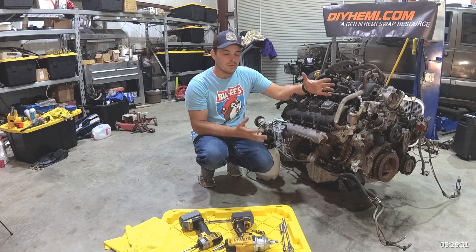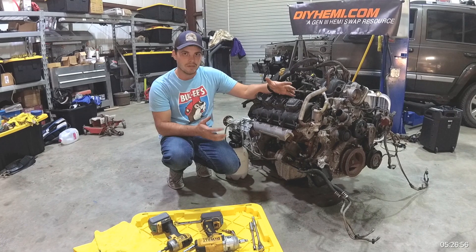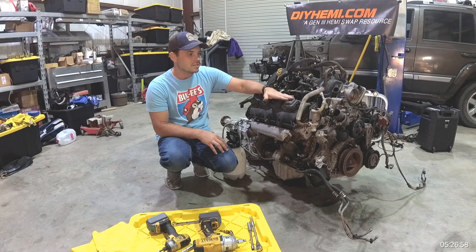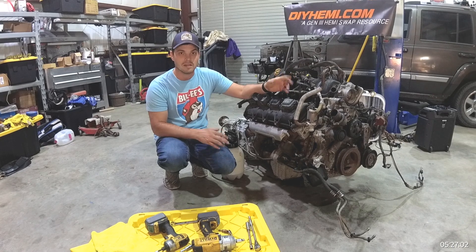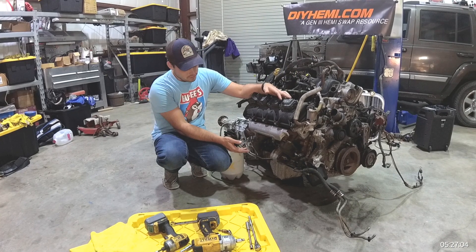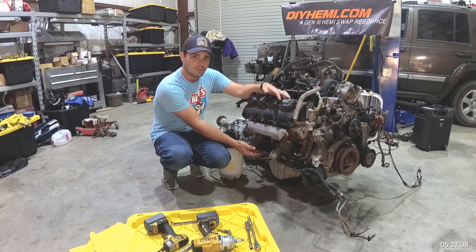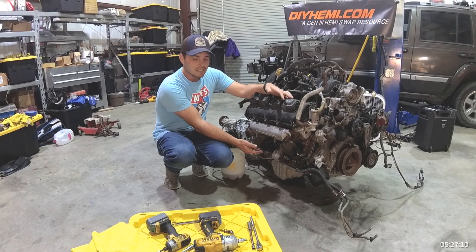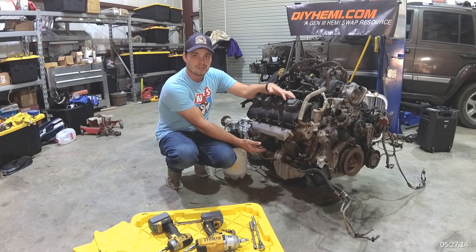The reason you would want to do this is really focused on the whole swap movement. When you place this engine in some platforms such as the old A, B, E-body, or C-body cars and you have to change the oil pan and the oil pickup tube assembly, there's a high likelihood that the oil is out of the pickup tube and you've lost your prime.